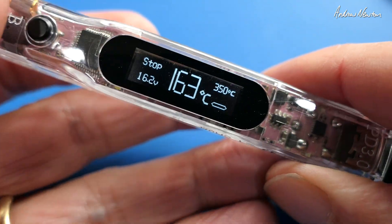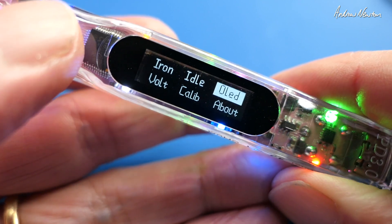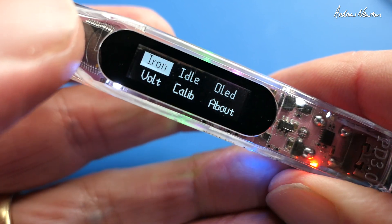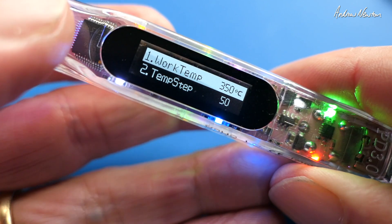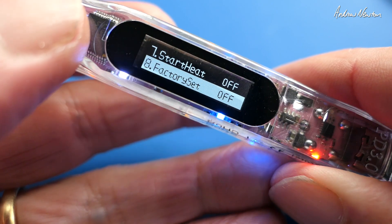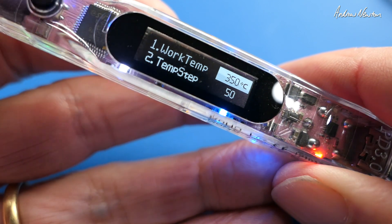So let's have a quick look through the menu now. I think B gives us the menu - push and hold B. Yes, we can now scroll through all the menu items. Let's have a look at Iron - push and hold to go into the menu. Working temperature, temperature step, temperature compensation, temperature unit, temperature shield, buzzer, start heat, factory set, and push and hold to back out or to actually change the items.